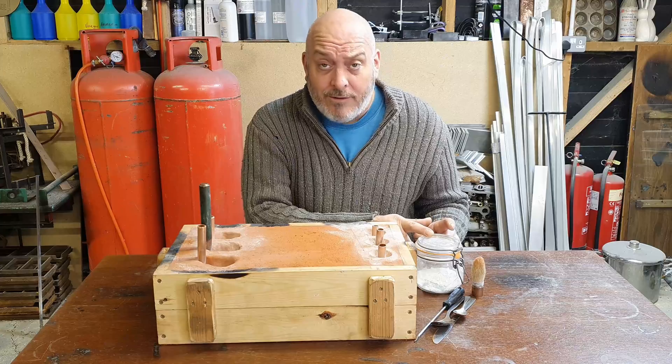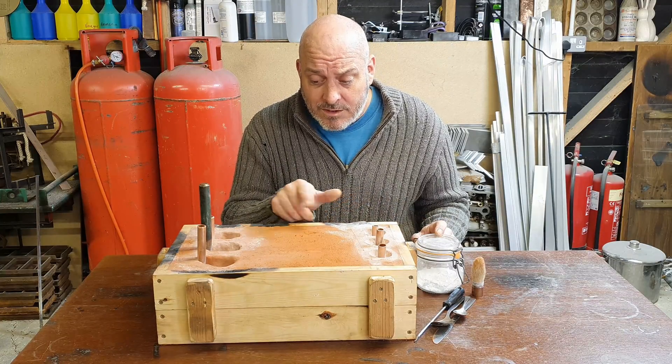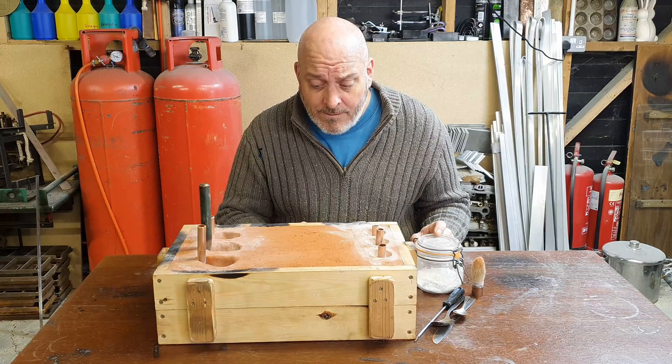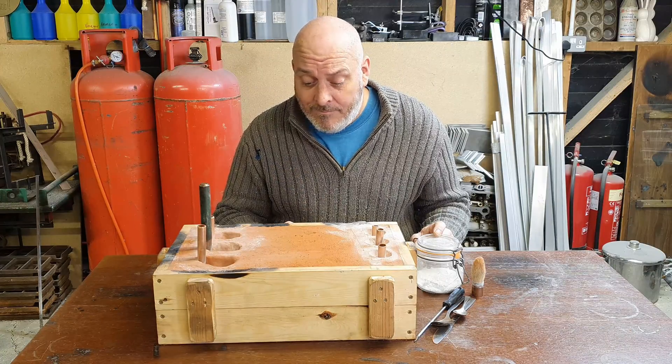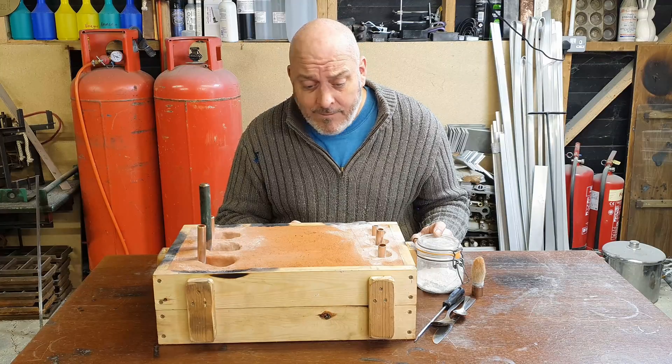The sand mould has absorbed some moisture during the week and it's not going to part very well, but let's have a look. Fingers crossed — we'll get the counters out okay, cut the channels, and get pouring.